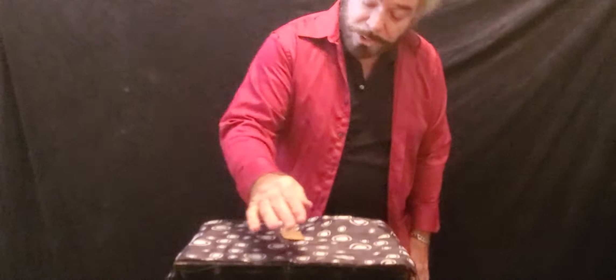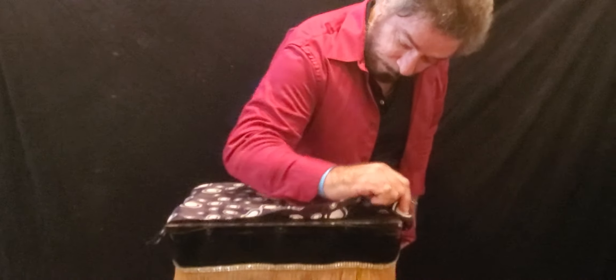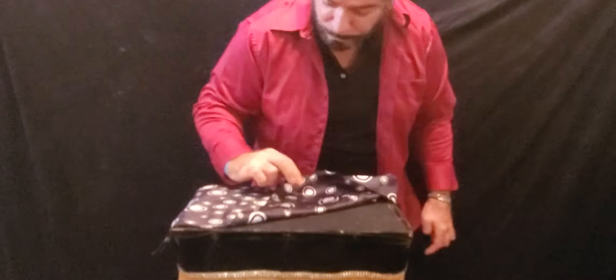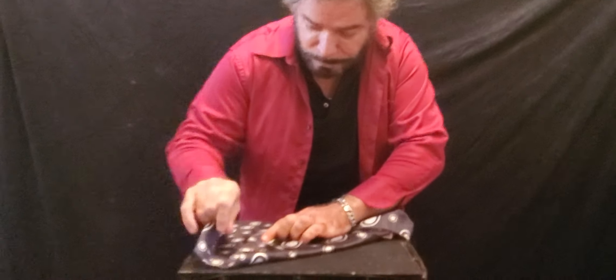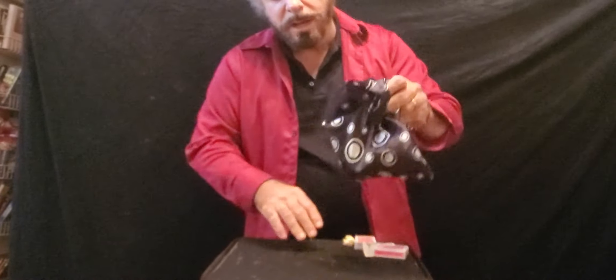And upon folding the handkerchief up, he more or less grabbed each corner and covered it up like so, just like this, to make it very, very fair. And at this point, he hung it up.